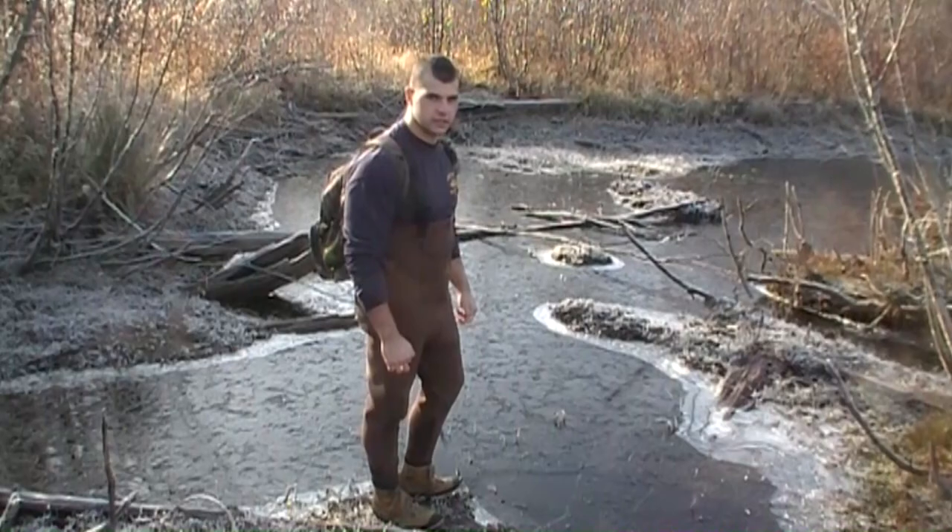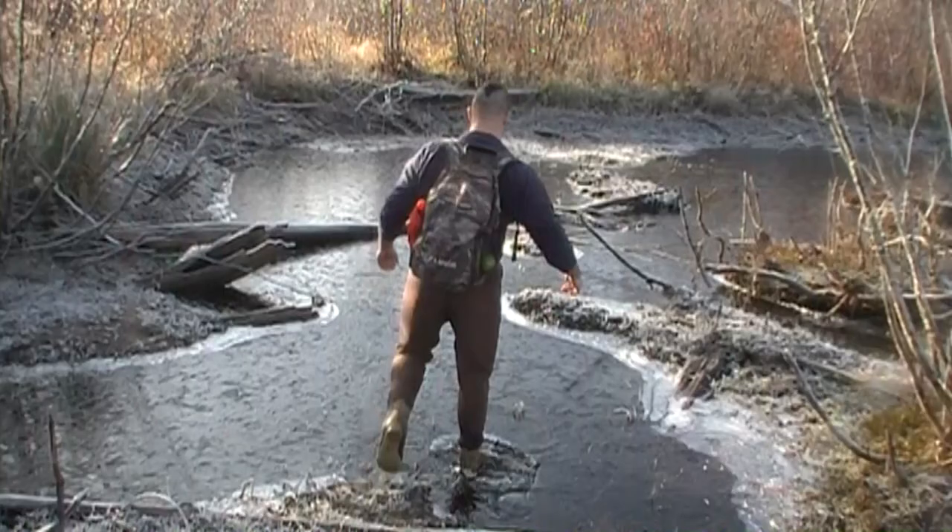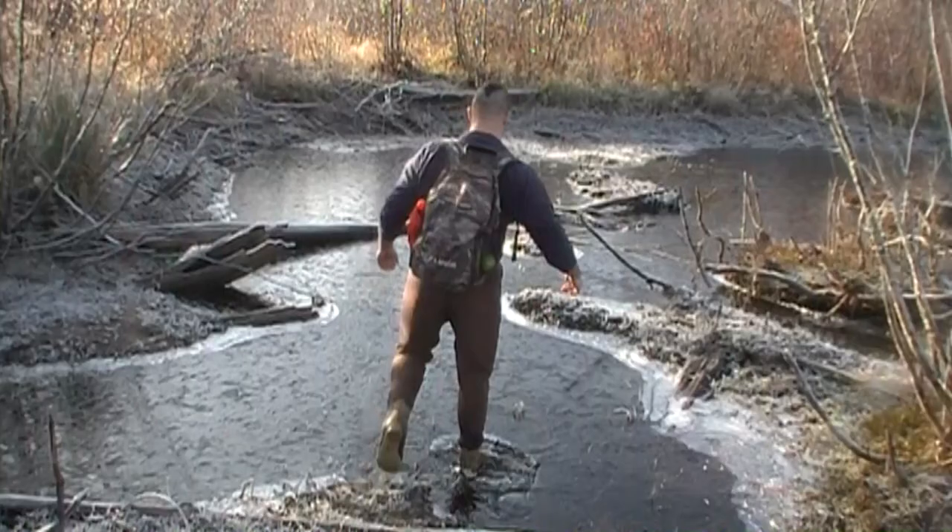The temperature dropped just a few degrees last night, so hopefully it didn't freeze over any of my traps.